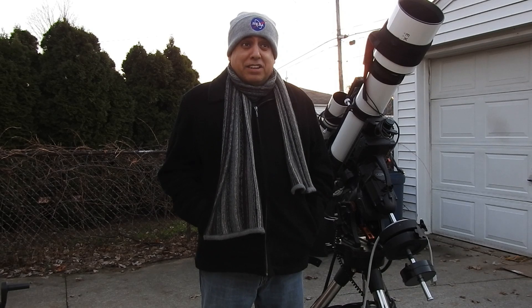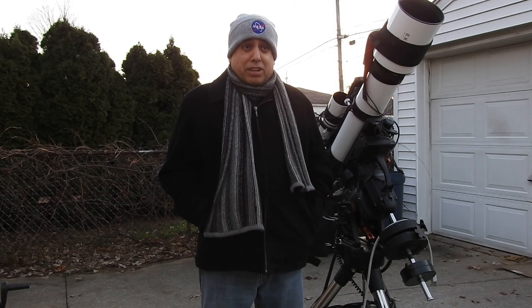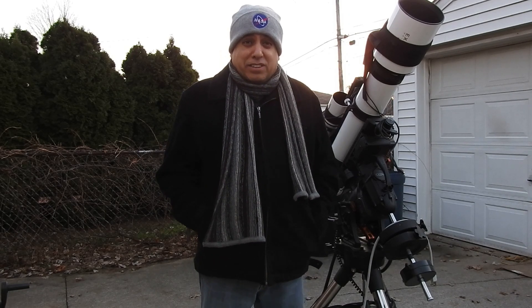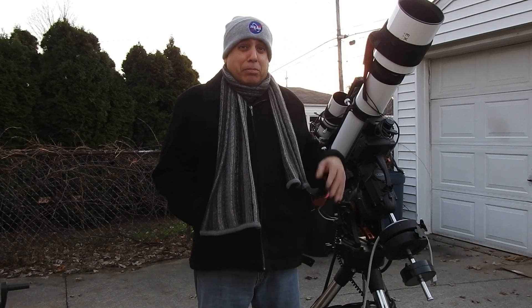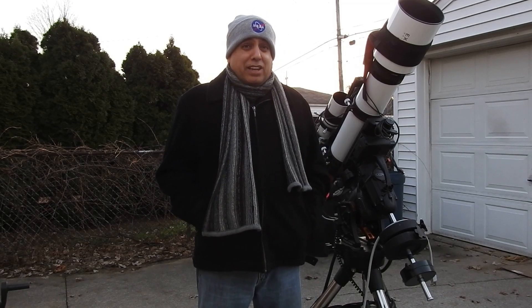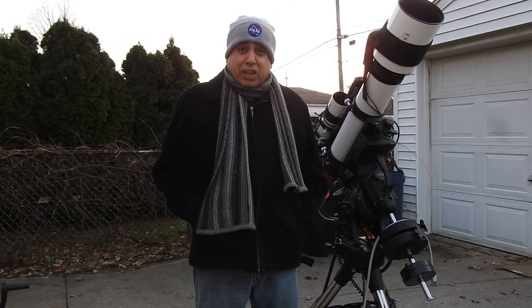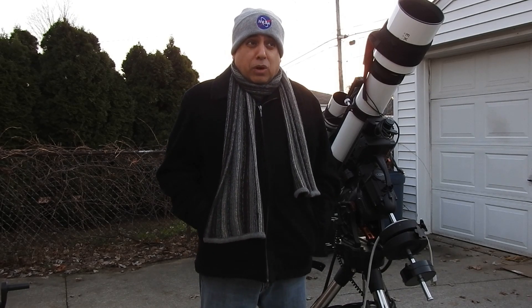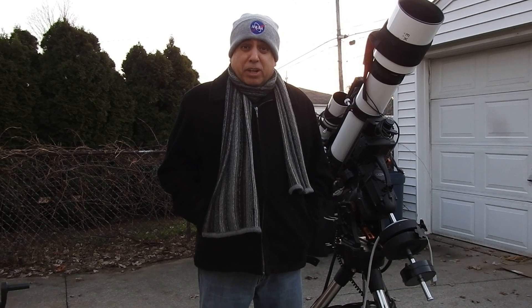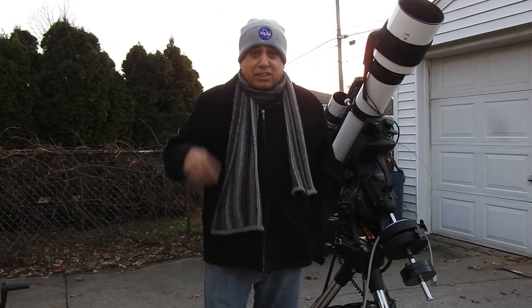I'll be surprised if it's any worse than my refractor was. My refractor had field curvature all the way around and image tilt — I just didn't want to discuss those issues all the time; I wanted people to focus on the objects I was capturing and not the defects. So anything will be an improvement from that. I don't know if it was the reducer or the fact that I was one millimeter off in my spacing. But anyway, it's getting cold, I'm going to go inside.